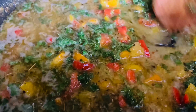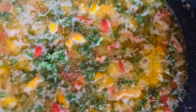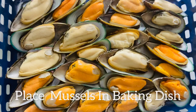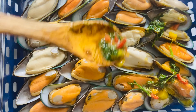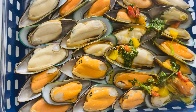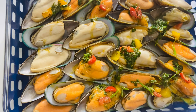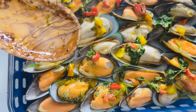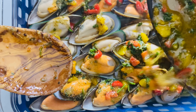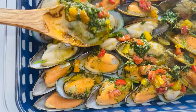Now we're going to pour this mixture over our mussels. You want to pour your mixture over your mussels — lay your mussels out into a baking dish and pour everything over, cover them up with all the sauce.